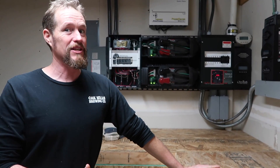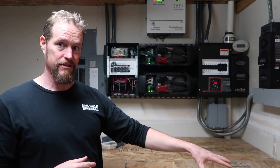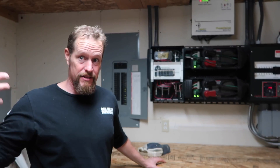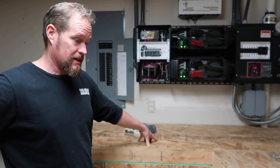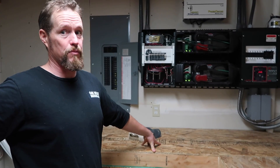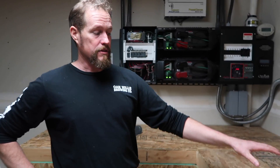The problem with lead acid is that under ideal conditions they'll last maybe 12 years, and that's if you're babying them. When one cell goes out the whole bank gets drawn down to that level. Whereas with the nickel-iron batteries, if one goes south you just pull that cell out, drop a new one in, and it doesn't even skip a beat. They also take a much higher charge — with a 24-volt system you could charge it at 32 volts and it just boils the water.